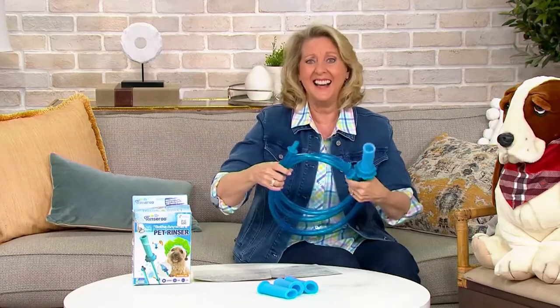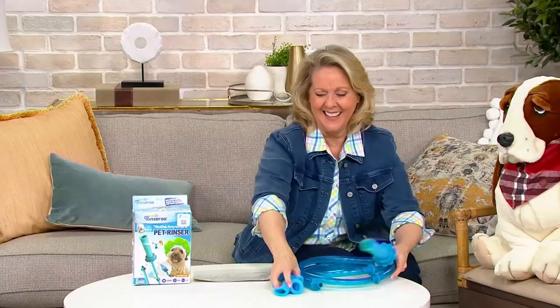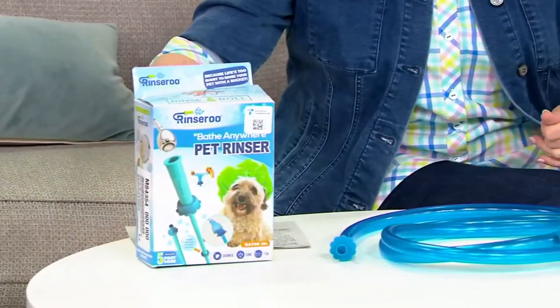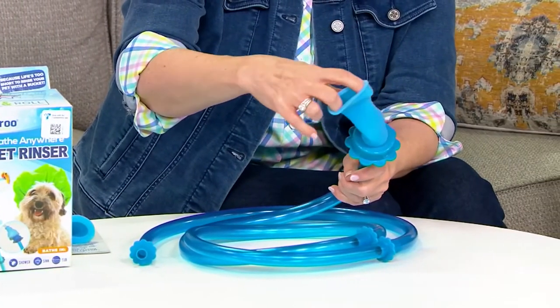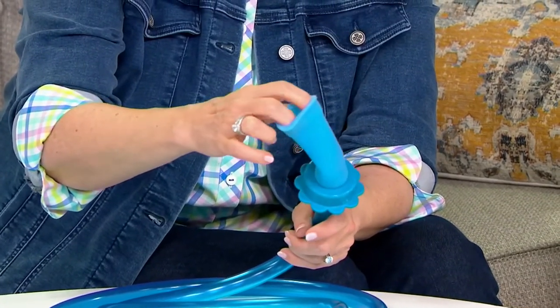A lot of people have portable washing machines — millions of people living in the city. You don't want to fill that bucket over and over. Flip the Rinse-a-Roo on, put the portable washing machine in your shower, set the timer for two minutes, fill it up, and you're good to go. You can also fill a pitcher, or even clean indoor screens by bringing them into your shower.